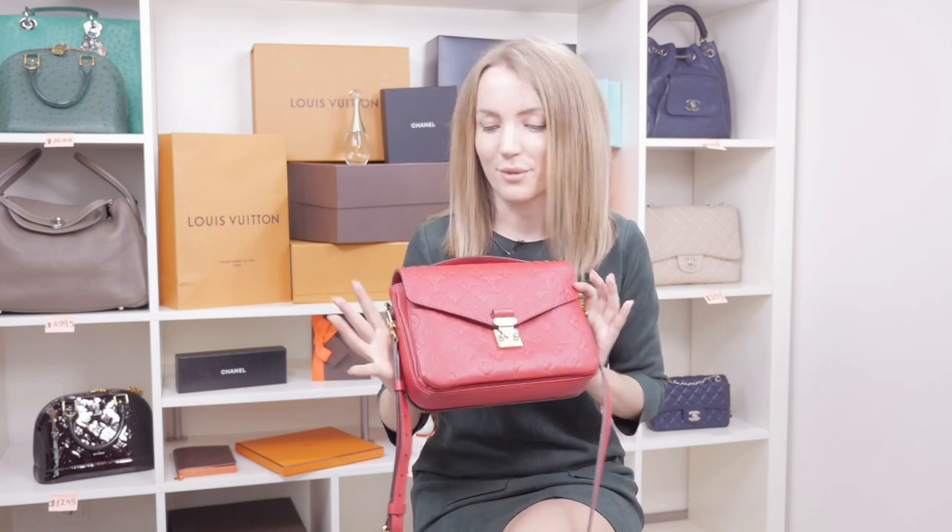Epi! Yeah, or in Epi. I haven't seen one in Epi though, so I will be mostly discussing the Pochette Metis in Empreinte. So let's start!